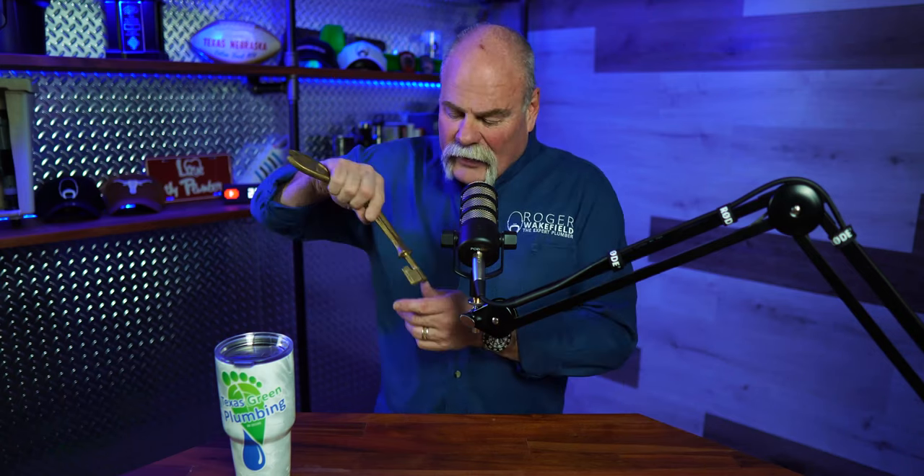Shutting your water off now can save you a ton of money, so go do that. And then come back and I'll tell you the rest about it and why it's so important. If you don't have one of these tools, you're up the creek. You can get them down at your local box store.